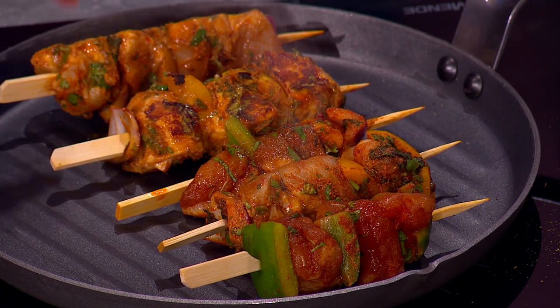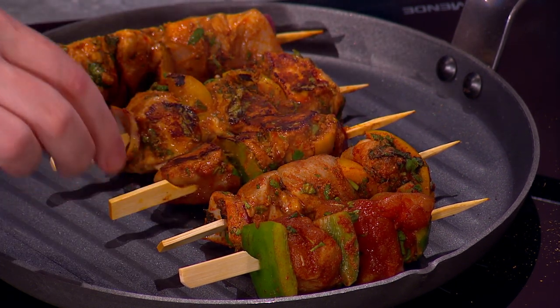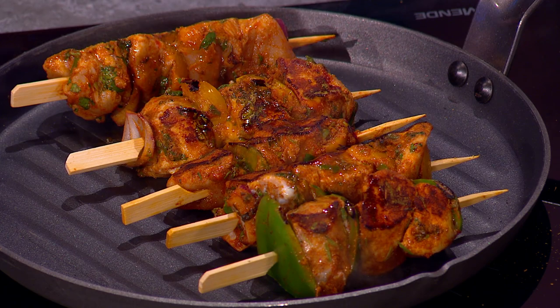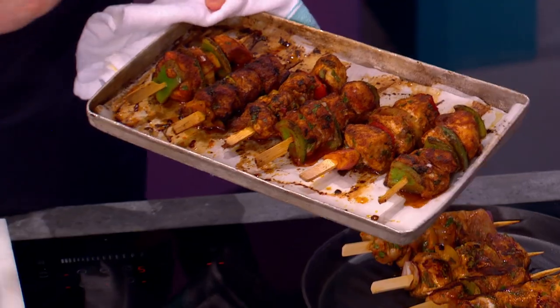Now I'm going to turn them over — you can see that caramelization on screen; that's what you're looking for. Obviously on the barbecue use tongs to turn it over, and it's that caramelization that gives you the barbecue flavor. In true TV cookery style, here's one prepared earlier. With chicken, make sure it's piping hot all the way through — then you know it's cooked.